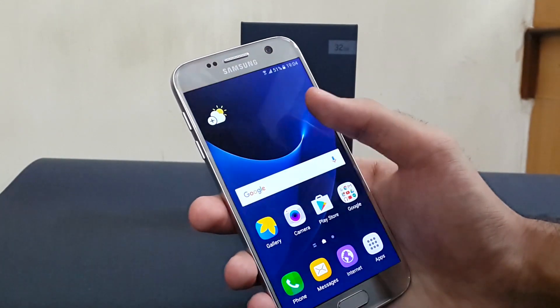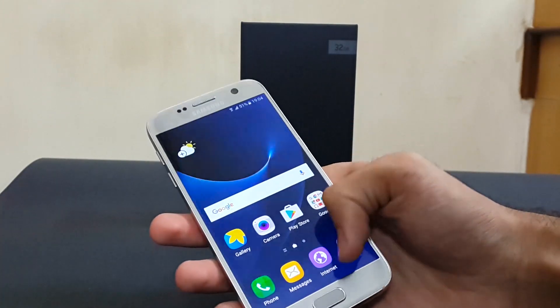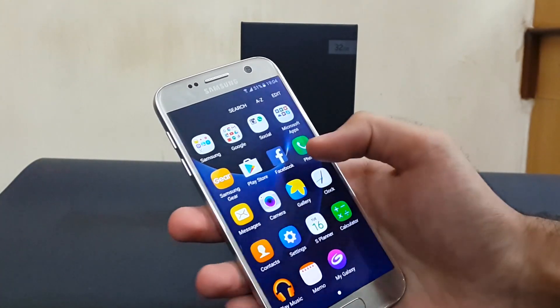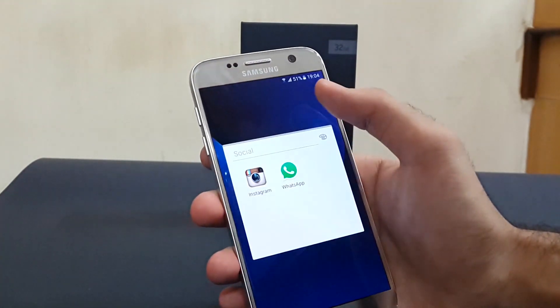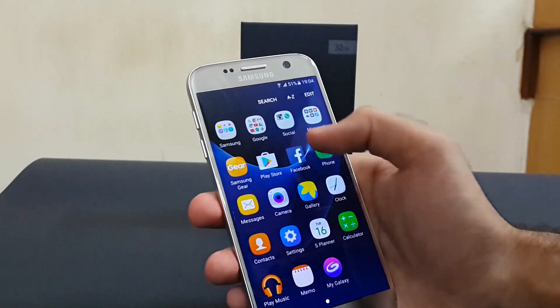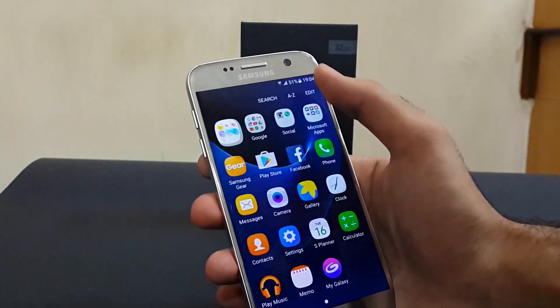Samsung nowadays has toned down TouchWiz and it feels responsive. That flipboard lag which was so present on the previous generation phones is now gone. And now we get some minimal bloatware like Microsoft apps, Instagram, WhatsApp, and Facebook — which I think most people use anyway.